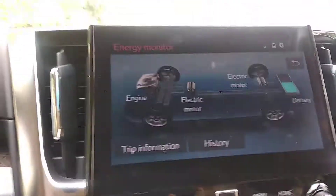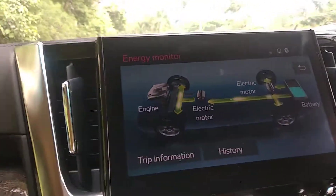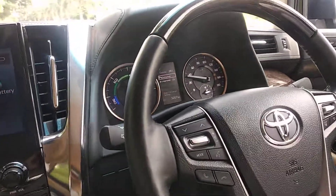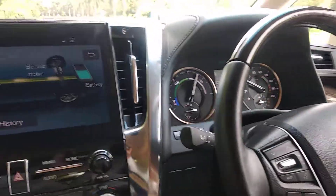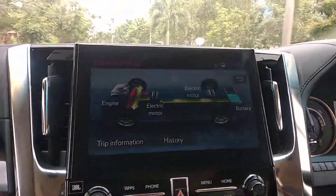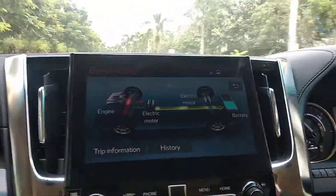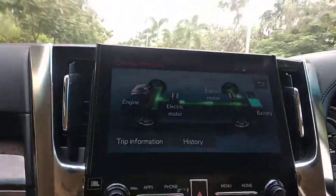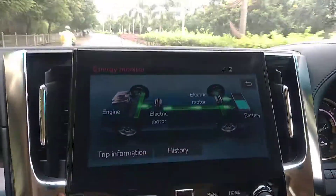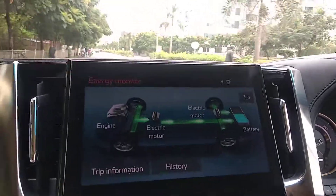This is a fantastic machine where not one but two power sources drive the car. There is a myth that hybrids are not powerful, but with the Toyota hybrid the vehicle is powerful and at the same time very fuel efficient. The monitor display makes the hybrid technology very clear and easy to understand. Thank you so much.